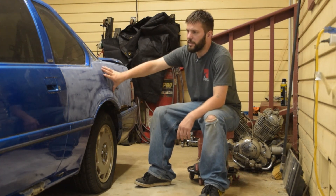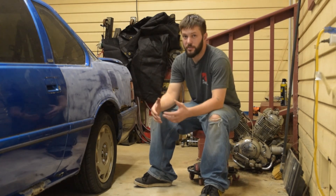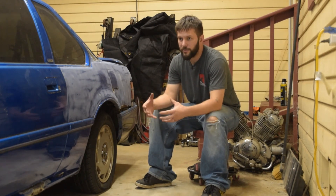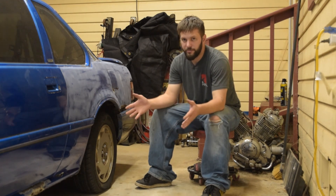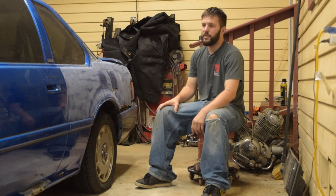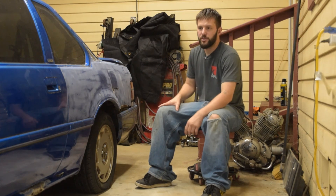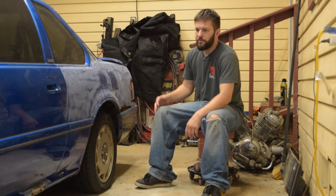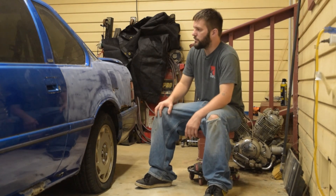Starting with the quarter panel — that's the worst damage on the car. Next is the front end, which has some sort of damage: nothing lines up, so I'm going to have to pull that all apart and check what metal is bent in. Once I get the quarter panel and the front end done, the back section needs to be taken care of, and from there it's all just regular bodywork. Today I'm going to start by taking off the back bumper, the front bumper, and I'll probably try to take off a lot of the trim pieces.